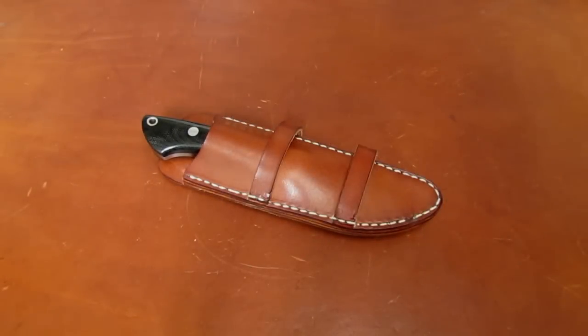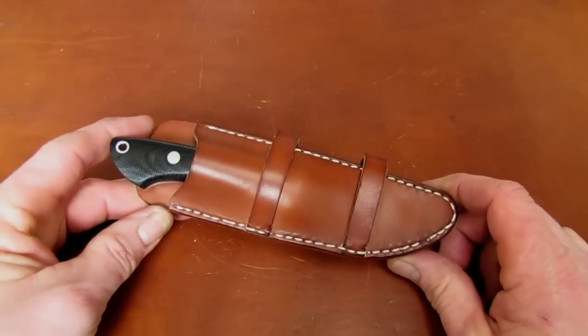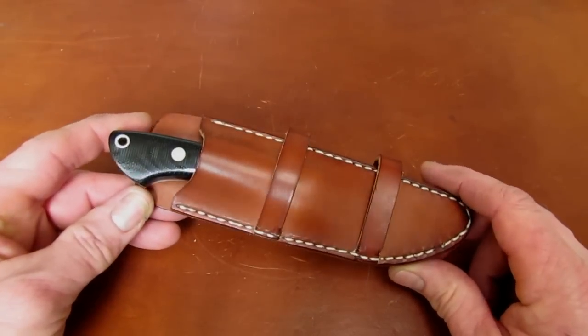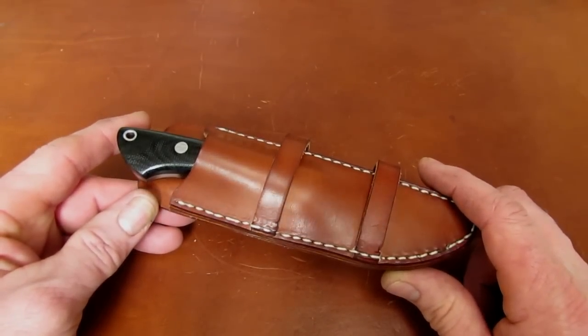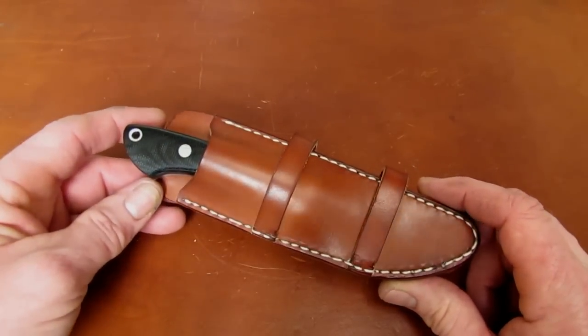Hi gang, Rob here. It is the evening of February 8th, 2015, and I've got an interesting knife in front of the camera for you guys today. This one is a resurrected product line of Northwoods Knives. As you guys know, if you follow closely, Northwoods Knives is the current property of, or is curated by, Derek Bohn.